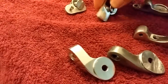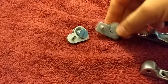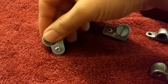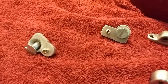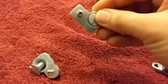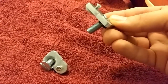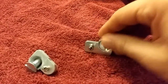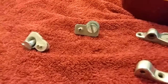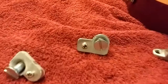It should be known that I dog-boned the Vibramate mounting system. Essentially what you do is you cut off the middle bar that would normally be here, and then you polish it down as best as possible.